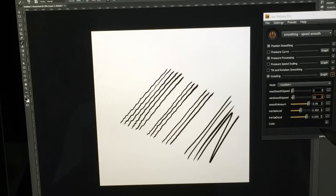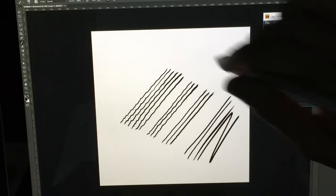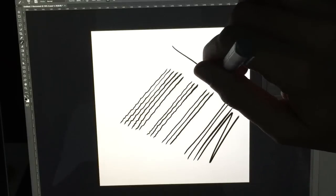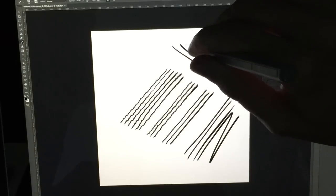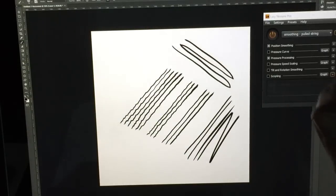There are other settings too which also have the pulled string effect — you'll see that a lot on a lot of these Lazy Nuzumi settings. I think the reason I like the Smoothing Massive is that it has a little bit of delay underneath the pen, but not enough for me to notice in my day-to-day drawing. So it's a good balance between the line smoothing I'm looking for and the general responsiveness of the pen that I like.